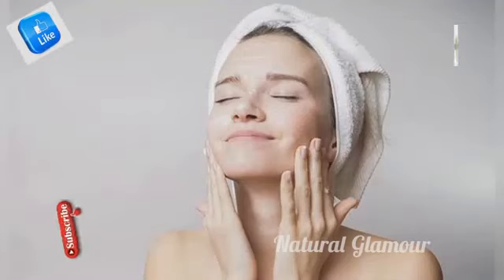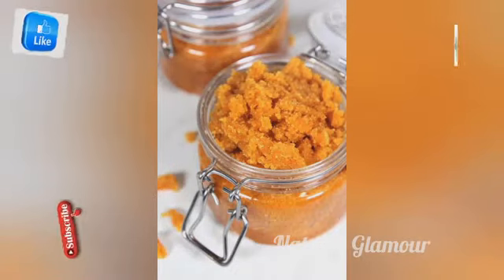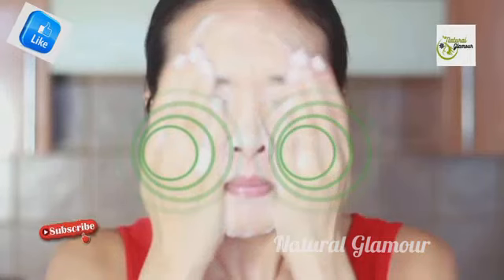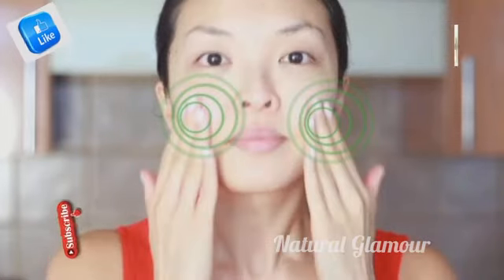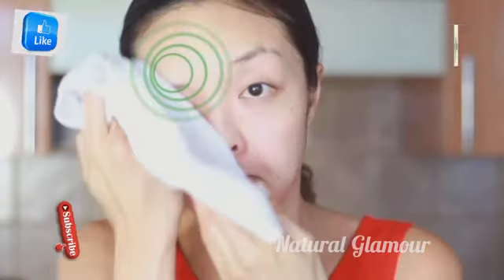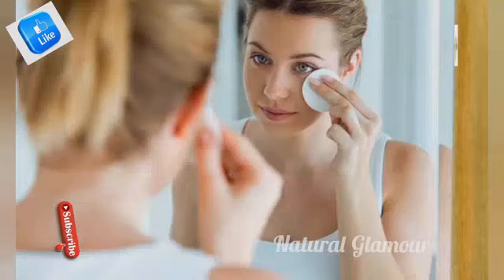You can remove dead cells from the face. For cleansing, use raw milk and carrot juice — mix them together and apply in a circular motion. Repeat this for 5 to 6 minutes, then remove with a tissue paper or towel. You can also rinse with water.